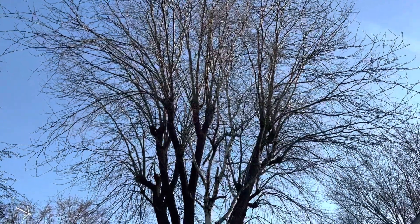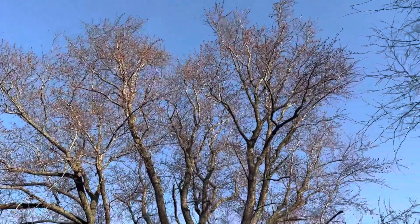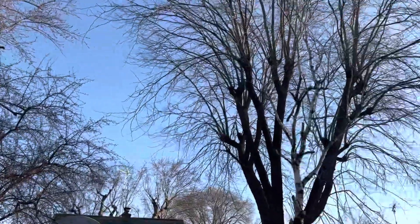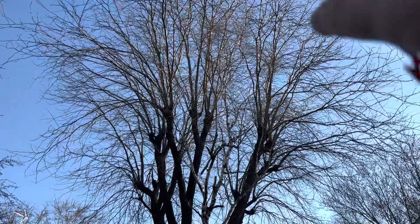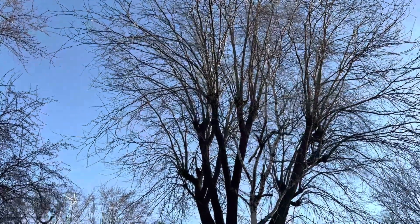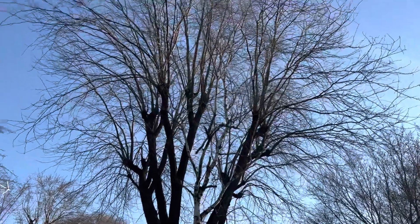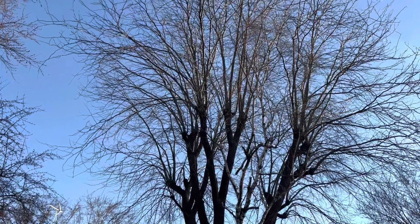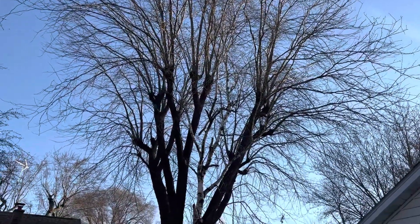Locust is resistant to decay, so the effects of topping on a tree like this are very different compared to, say, a silver maple. A silver maple would get massive decay, but honey locust does not decay very readily. So we can thin out these sprouts up here where there are multiple shoots, get them down to a single stem, and get this tree looking almost normal. It might need to be pruned again in six or seven years, but it is possible to restore a honey locust that's been topped.